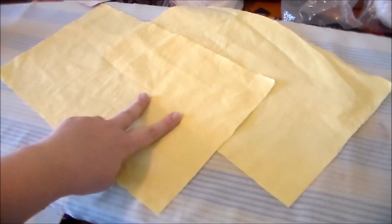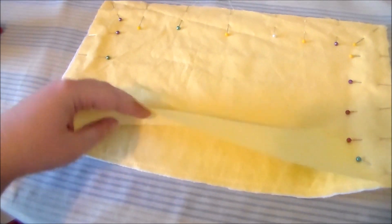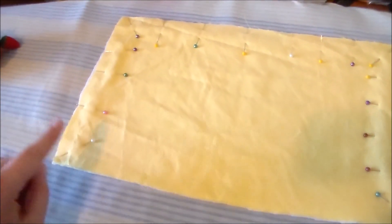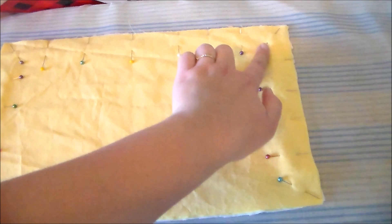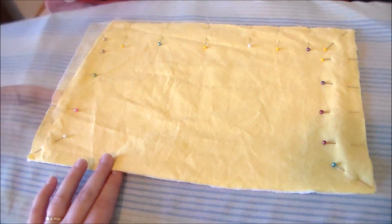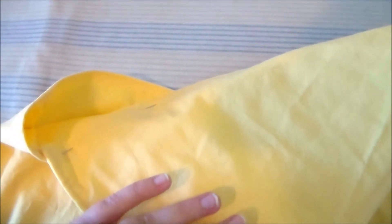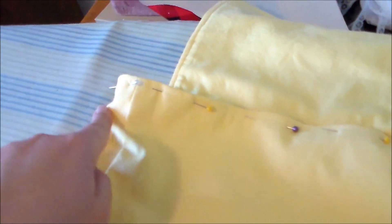Cut two larger yellow rectangles — these are going to become the flap on the bag. Putting right sides together, sew the bag flap pieces together along the sides, leaving one of the longer ends open so that it can be turned right side out. Turn the flap right side out and topstitch all along the edge. Sew the flap to the back of the bag. Insert the lining into the bag, and sew the lining to the base bag all along the edge.